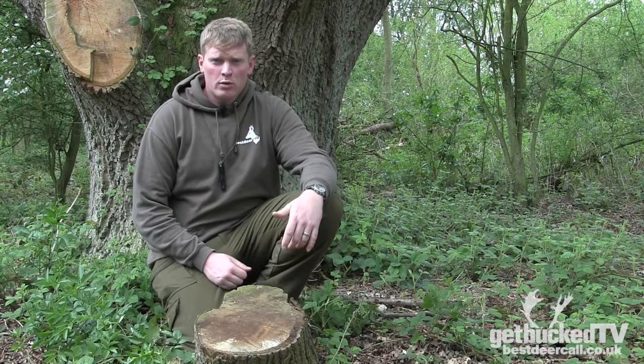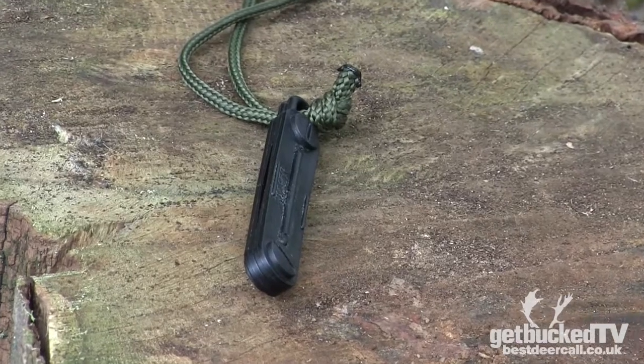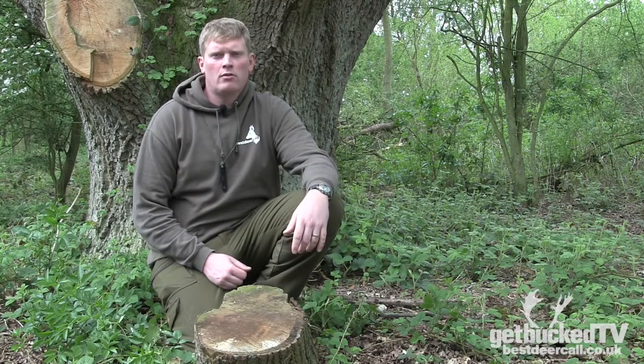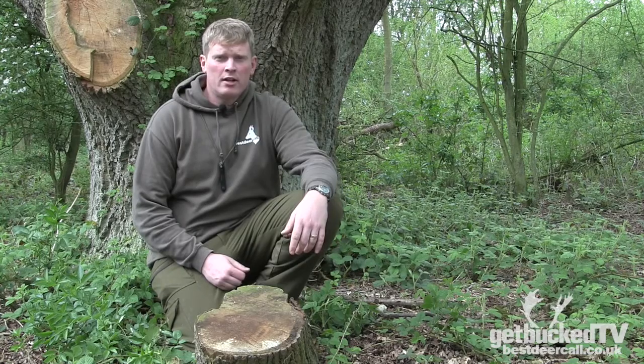Hi, it's Joe from Best Ear Call. We're going to talk about the original seeker whistle. A lot of you will know this as the Best Fox Call original fox caller. We've been using it for a long time and found that it's really good as a seeker whistle.